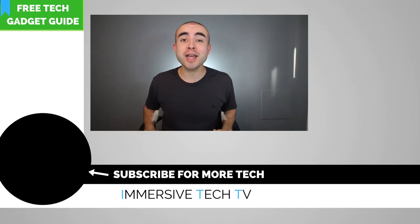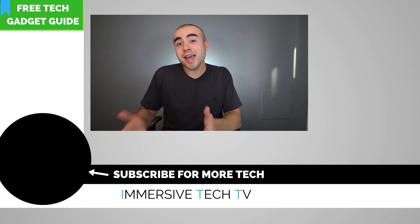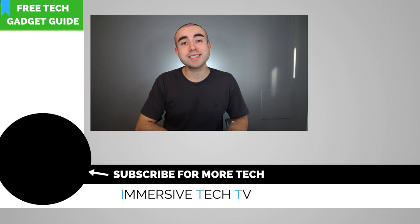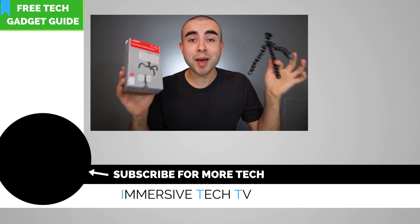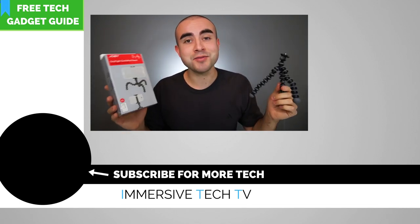Definitely subscribe to catch new weekly videos on more awesome tech gadgets, apps, and accessories. And if you haven't already downloaded the Immersive Tech TV Tech Gadget Buyer's Guide, it's a free and comprehensive guide I made with all kinds of cool tech gadgets for every need and every budget — you can check that out right here, I'll also link it down below. Lastly, if you have any questions on this Joby smartphone tripod, let me know down in the comments below, I'd be happy to answer them. Thanks again for watching guys, and I look forward to connecting with you in the next video.